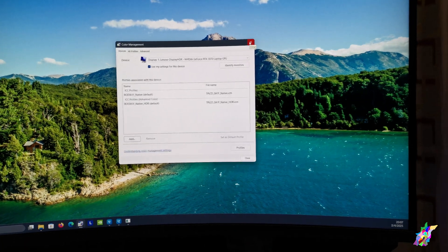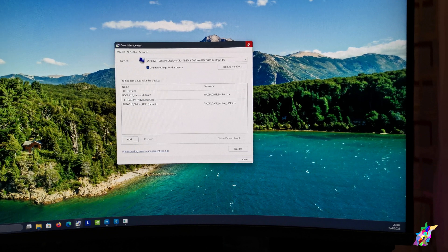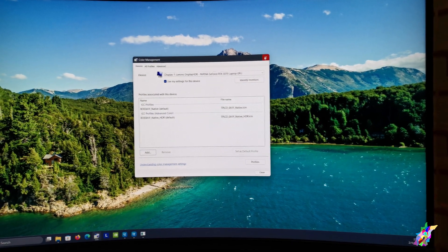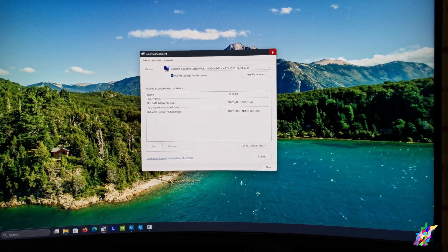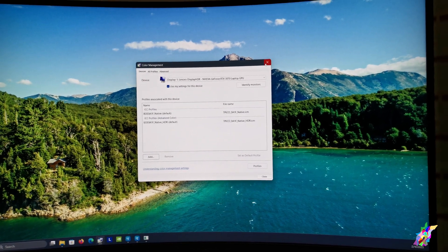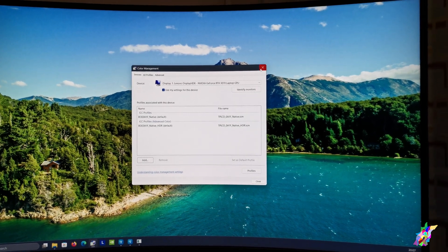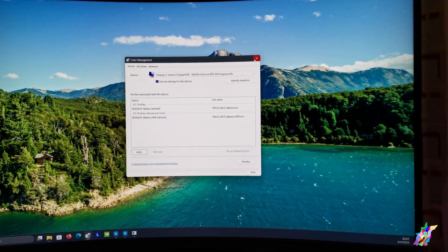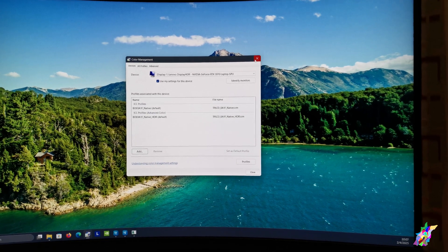The HDR looks fine when you play video in HDR on YouTube or any video source. It is not perfect HDR because it doesn't have local dimming zones and all the stuff that makes HDR good. The HDR on this monitor is only 300 nits — it should be at least 400 nits — so it's not ideal, but the colors are quite good.